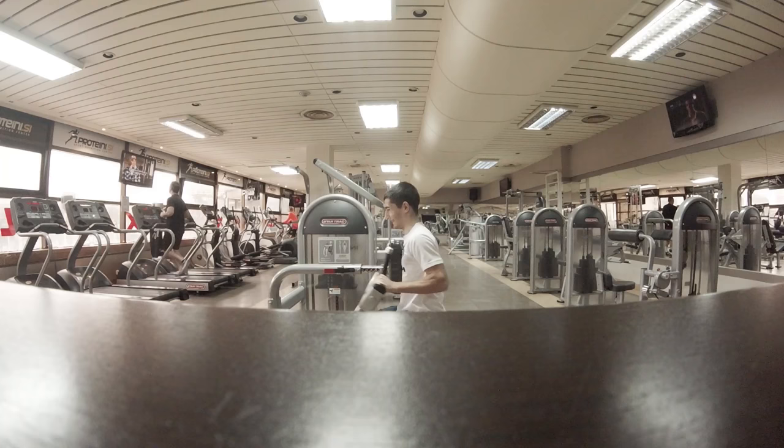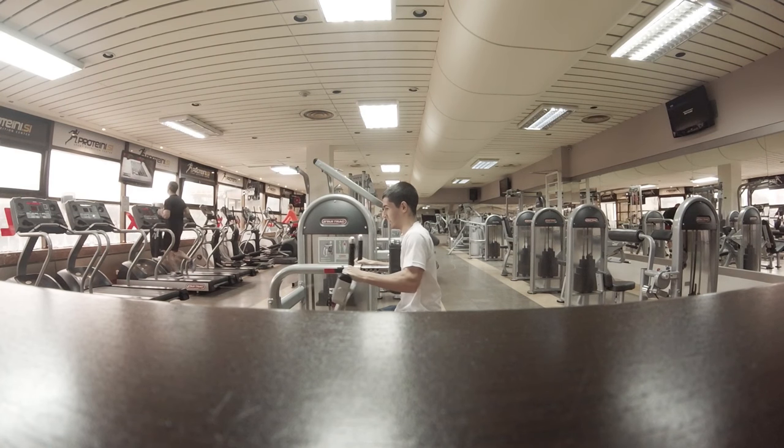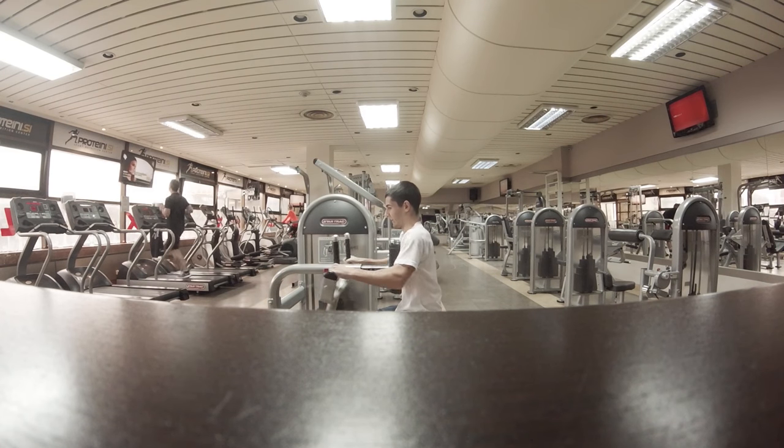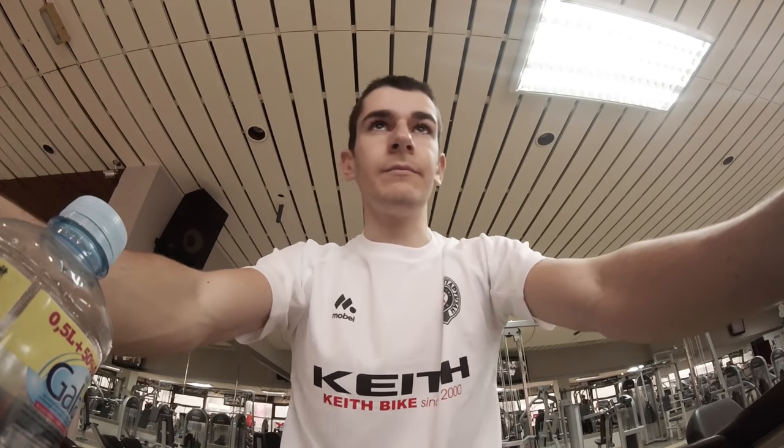For the end, always cool down and relax those legs for at least 10 to 15 minutes around 120–150 watts. And of course, don't forget to stretch out to relax those muscles and to improve the recovery.